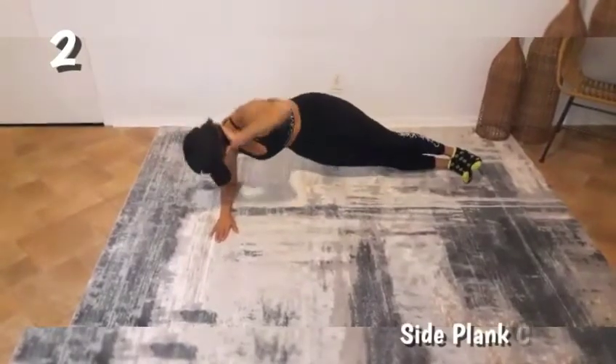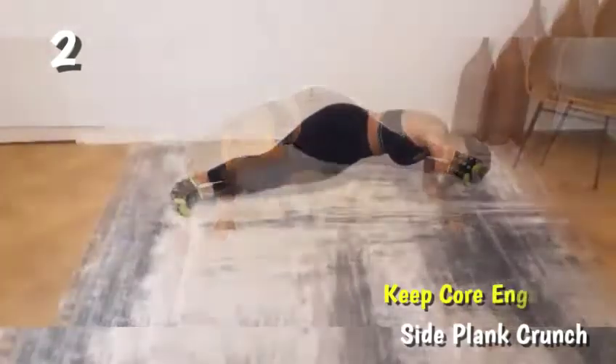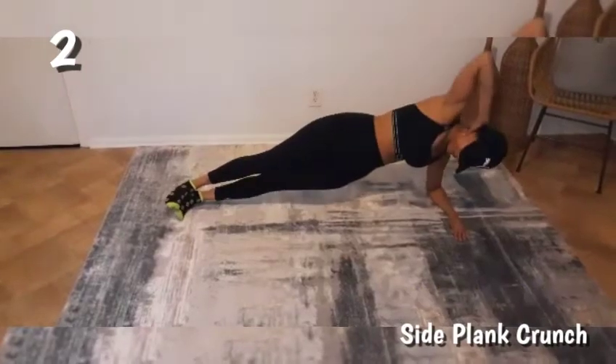Place both feet on top of each other once you get into the plank position, and make sure to keep the core tight every time you go down into the crunch.